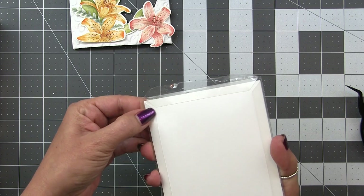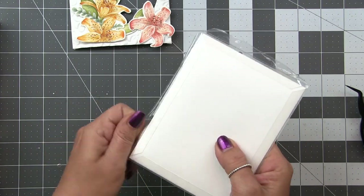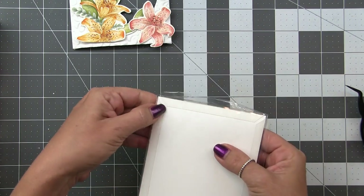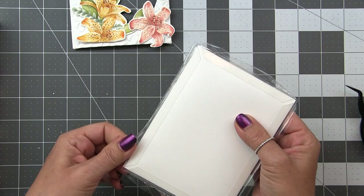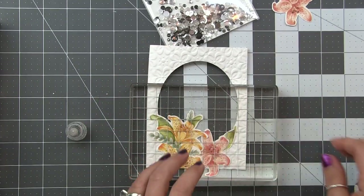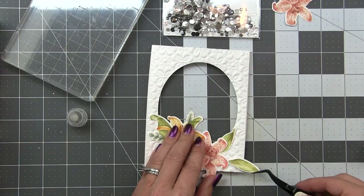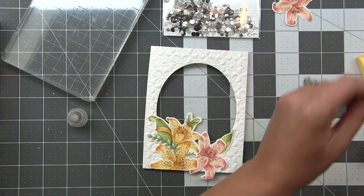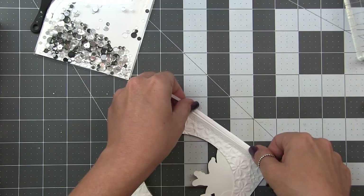Now that I know everything is sealed up, I go ahead and remove that protective film. I use my fingernail or tweezers to pick at the edge, and that release film just comes right up — and you'll see it is crystal clear. Then I adhere those leftover watercolored pieces to the front of my panel using liquid adhesive, using a heavy acrylic block to hold them in place while the adhesive takes hold. Any extra pieces I can trim down and tuck in where I want them.